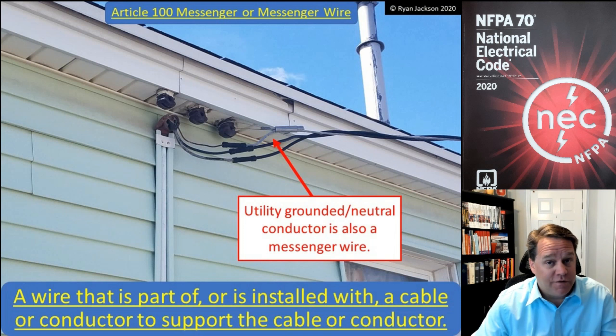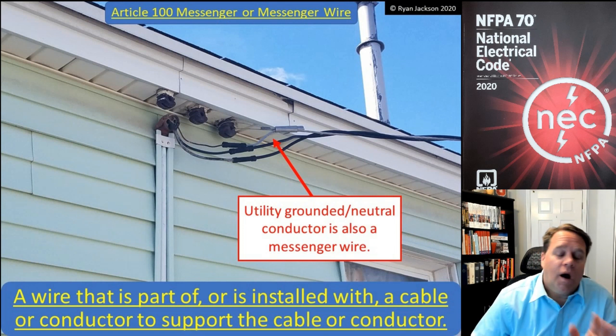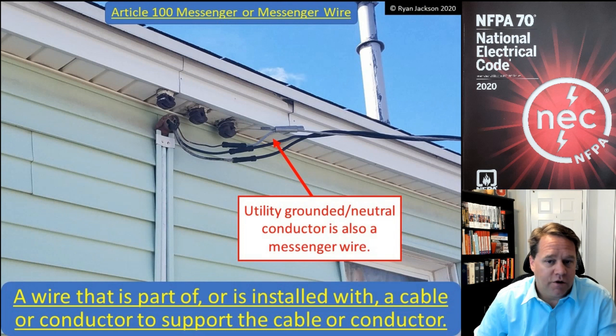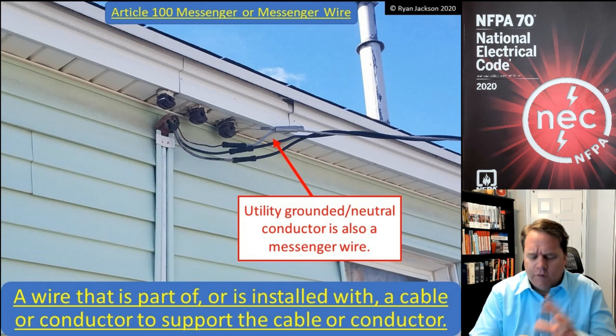A nice easy one for today — this was added in the 2020 code: a new definition for messenger wire. A messenger is a wire that's part of, or is installed with, a cable or conductor to support that cable or conductor.